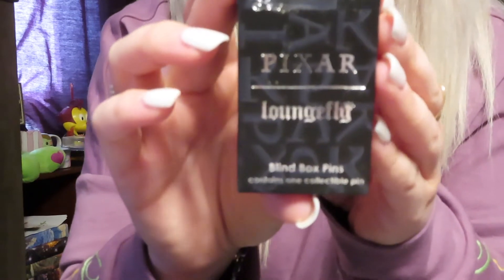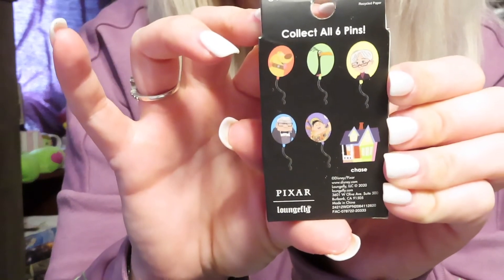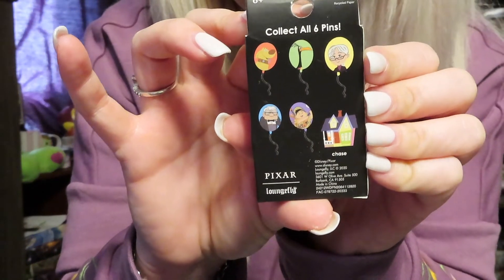And then I have seven boxes of the Pixar Loungefly Up balloon houses — the chase is actually the house. So if you do your math right, there are six pins we could get. I have seven boxes, and let's hope we get them all!